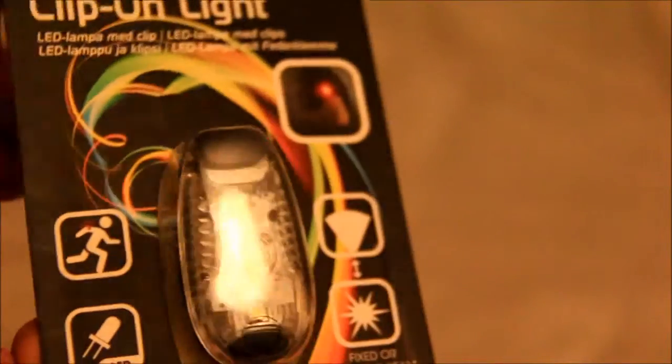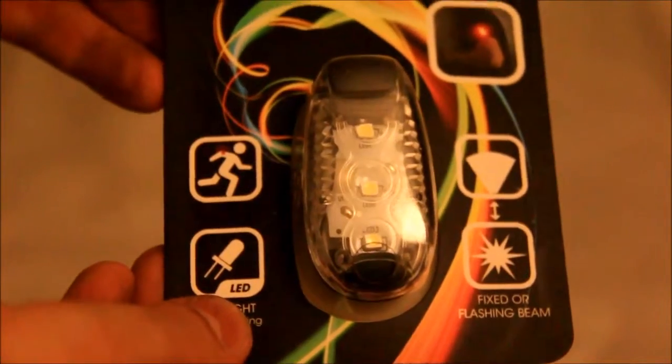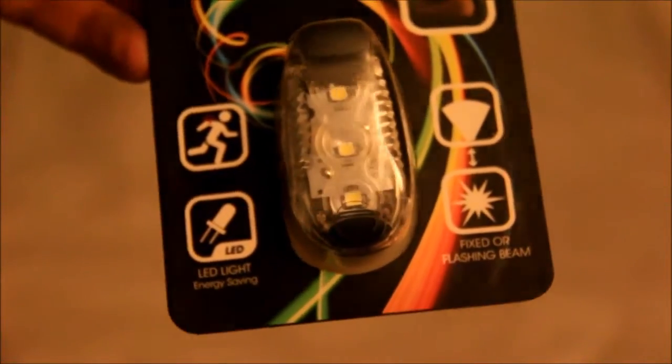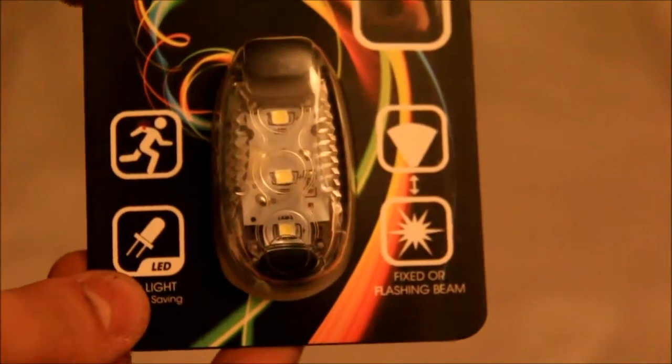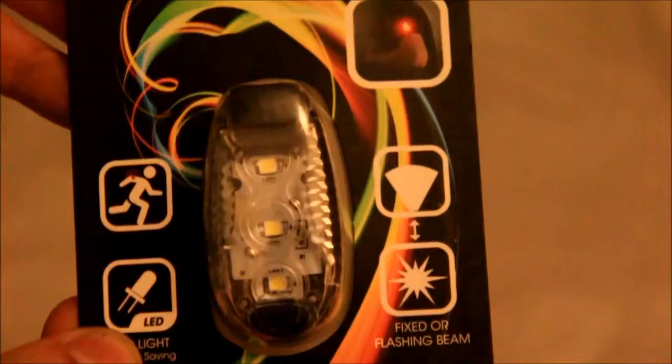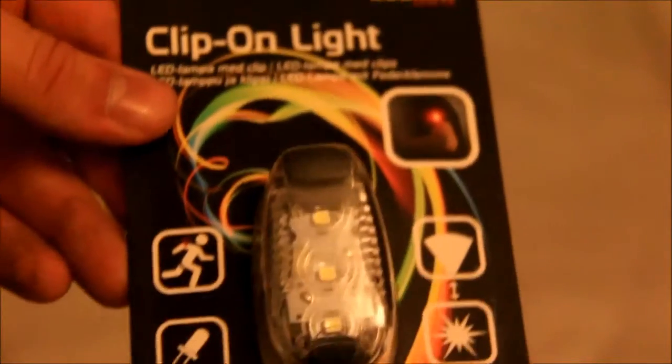It's built pretty much like a clip with three LED lights in. It runs on two lithium batteries and it's designed to be extremely compact. I've just bought four of these, and the idea is that they'll either supplement or replace my current reflector setup.